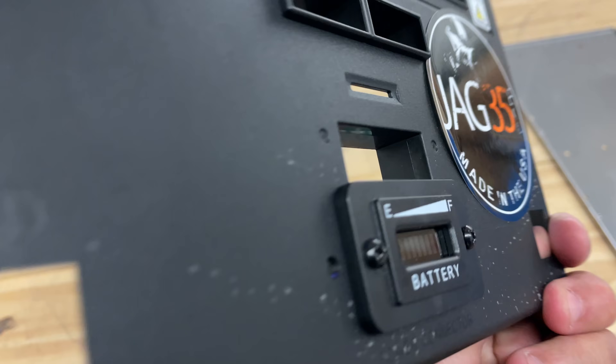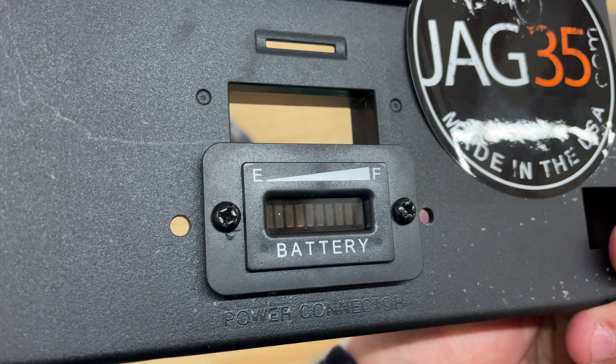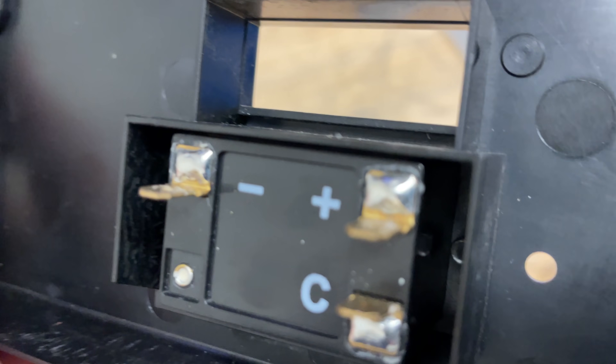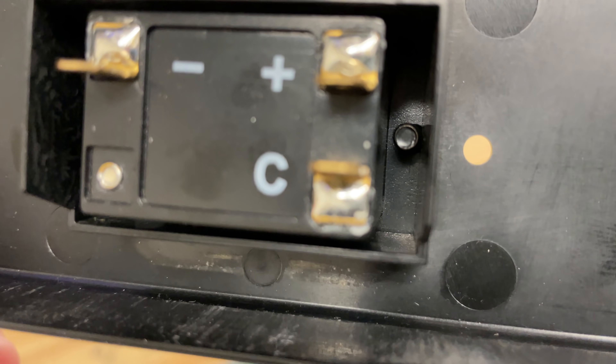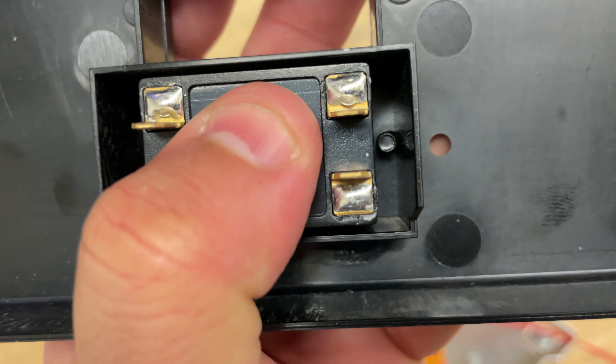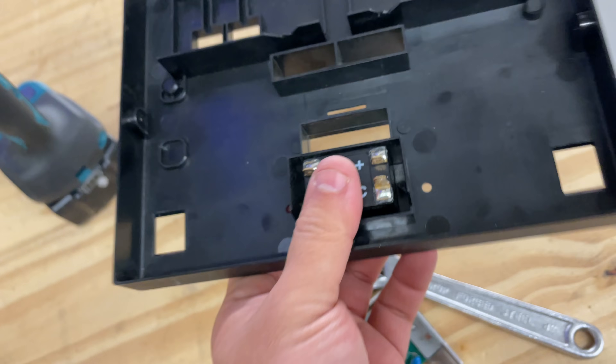Next, you'll need to install the battery meter in that hole. It fits just snug enough that the screws hold on the sides of the hole — it's a nice tight fit.